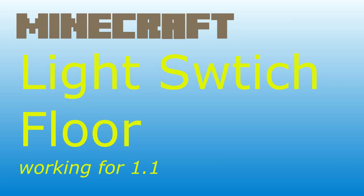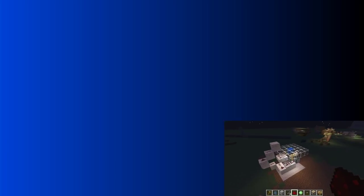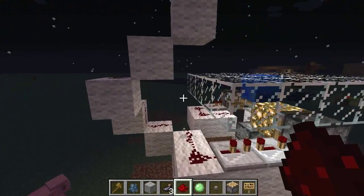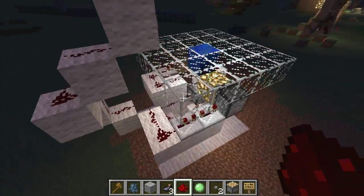Working light switch. Hey everybody! We have a new video. This time it's a little bit different than the last one I made. This one is on the floor.